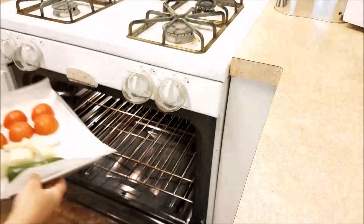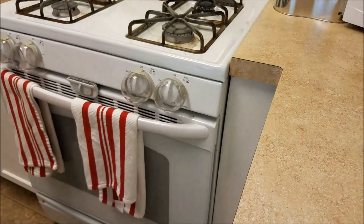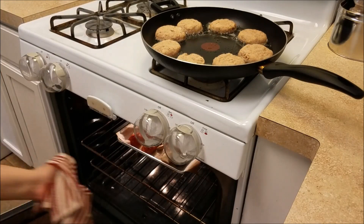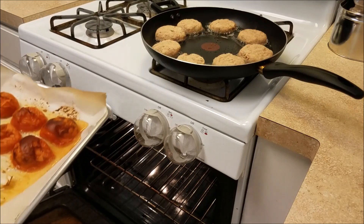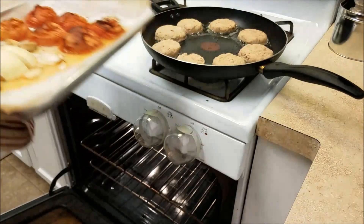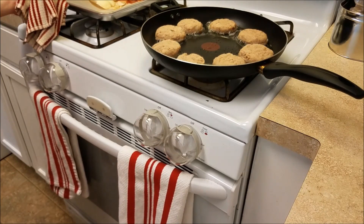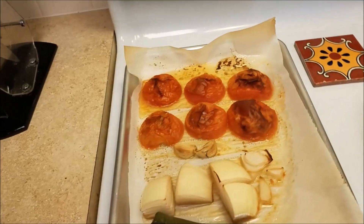I'd also like to mention that all of these ingredients will be listed in the description box below. It has been 20 minutes, and as you can see, I'm also making some tortitas to go along with my salsa today for dinner. Here are all of my roasted tomatoes, onion, garlic, and jalapeño — and it looks wonderful. You can always boil all of these ingredients if that's convenient for you, but I find roasting really just brings out the flavor of this salsa.